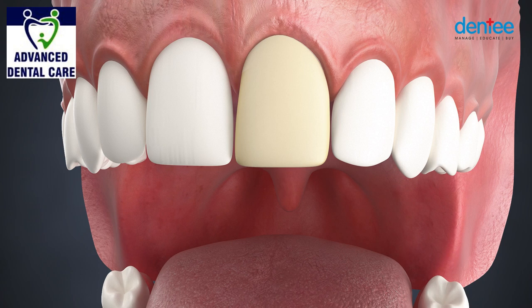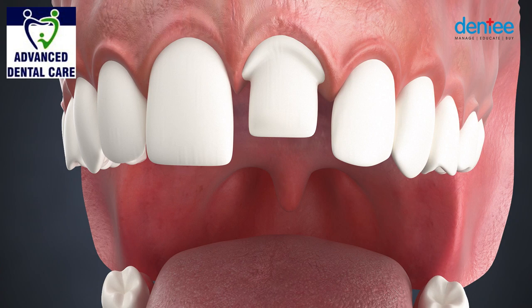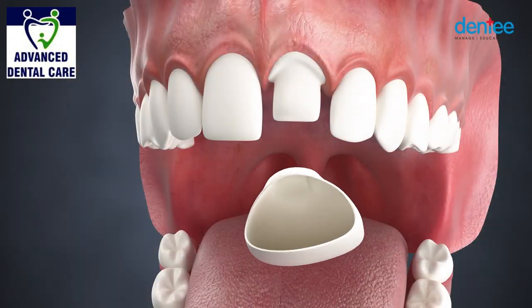After one to two weeks, the permanent crown will be ready. The temporary crown is now removed and the permanent crown will be cemented onto the prepared tooth.